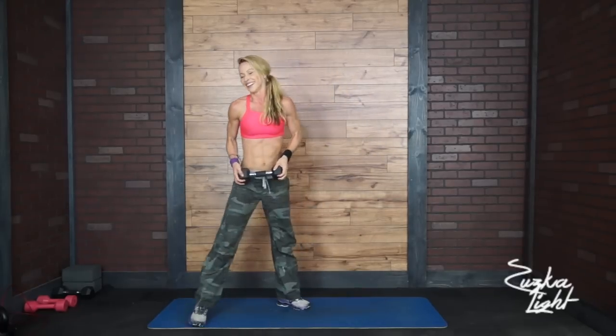Alright guys, this workout was no joke. I challenged myself with the 12-pound dumbbell. Give it a try. You'll see you're going to be out of breath, and this is what I do instead of a rest day — I don't have any rest days.